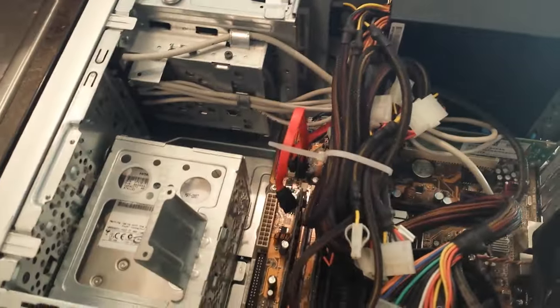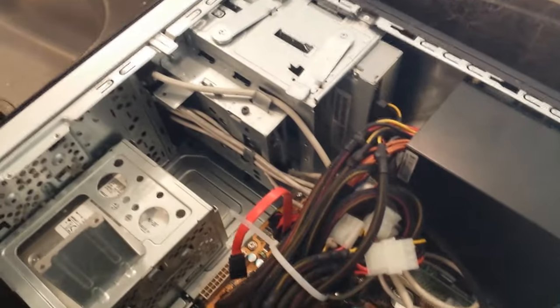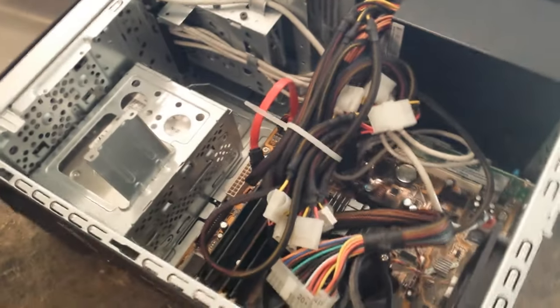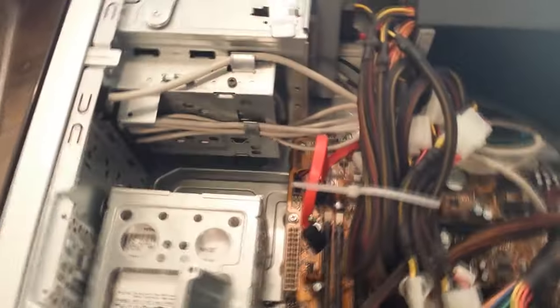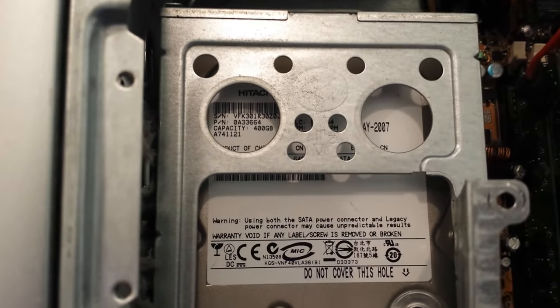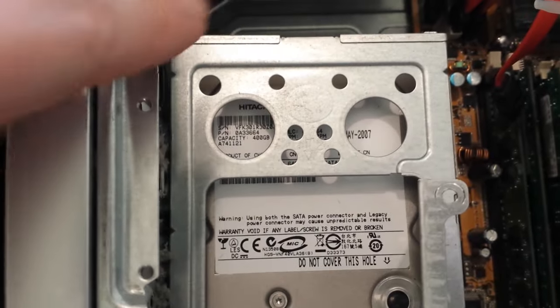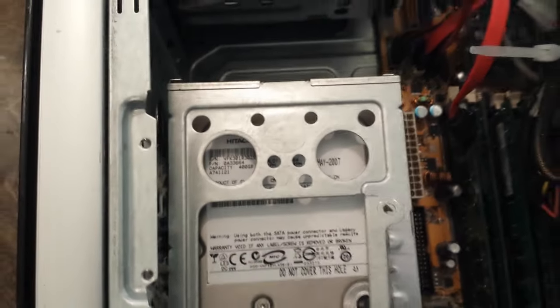Looking inside, you can see quite a mess of cords — tons of components to help make the computer run. You're going to want to look for the hard drive, and how you can find it is it's a rectangular type of device. I would recommend looking at the wording on these components. In particular right here, my eye is drawn to this hard drive because when I see the brand, it says Hitachi on it, which I know is a maker of hard drives.